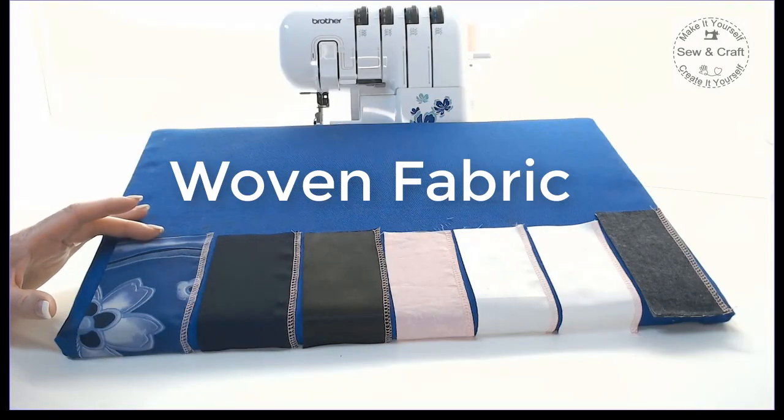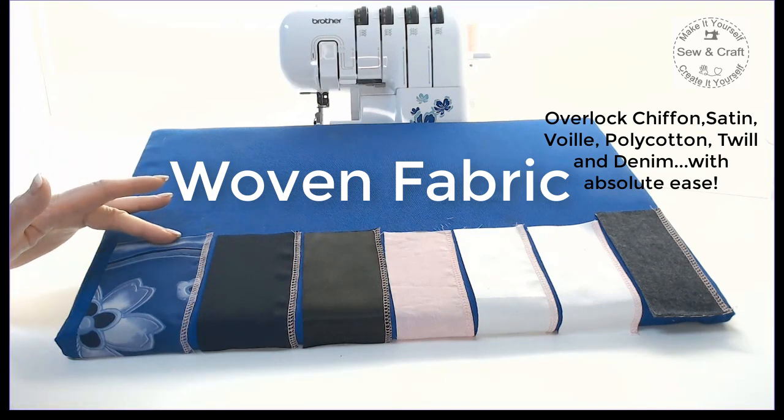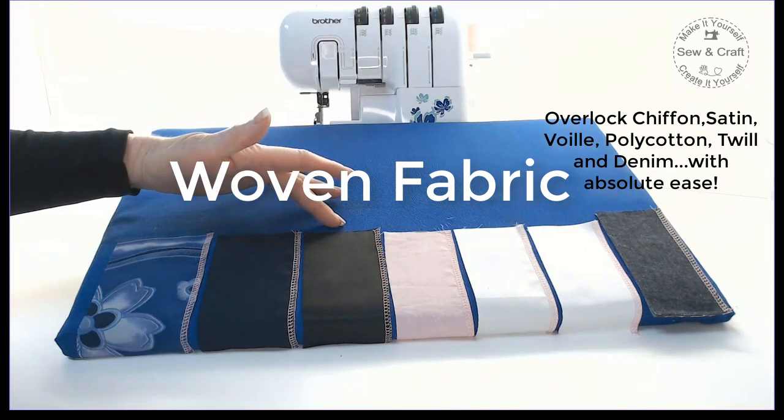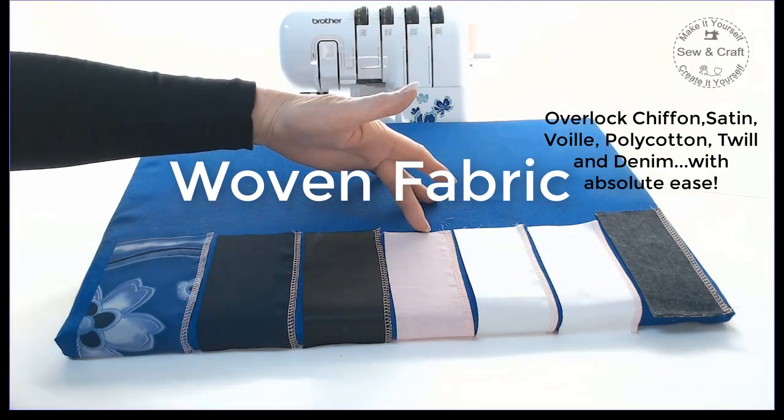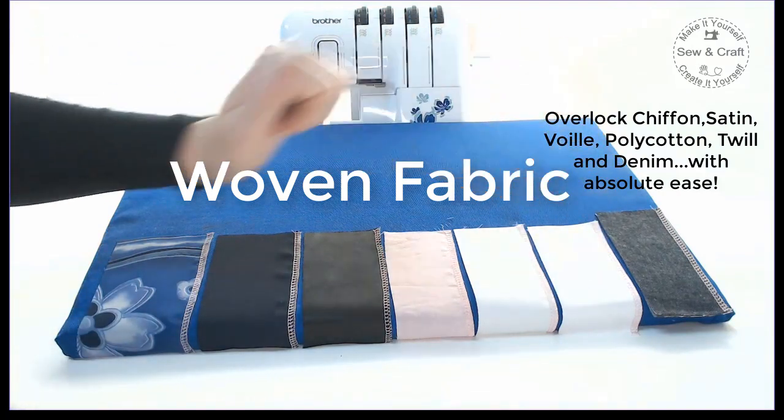When it comes to woven fabric, overlock perfectly every time on Georgette and Chiffon, on Satin, on Soft Cotton Voile, Poly Cotton, Cotton Twills, and even on Denim.